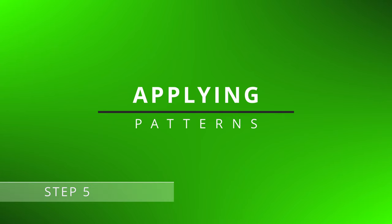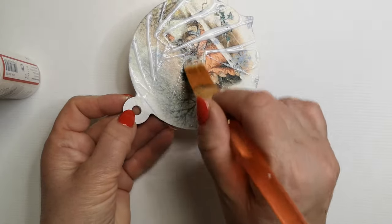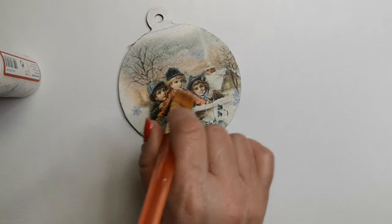Step 5: Applying patterns. With a brush, evenly apply glue to the surface, then carefully place the chosen patterns. Ensure that air bubbles are removed and the patterns are evenly distributed.